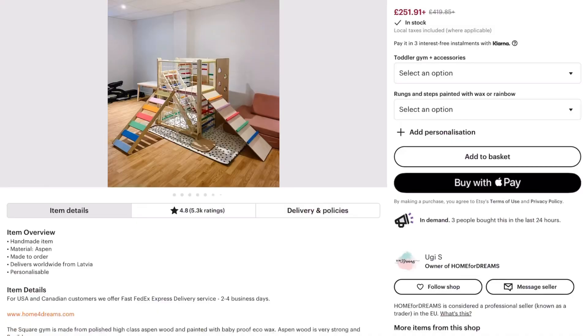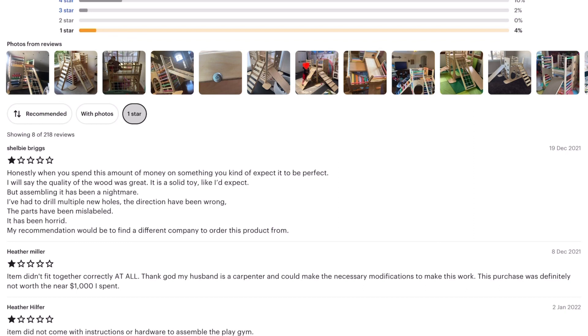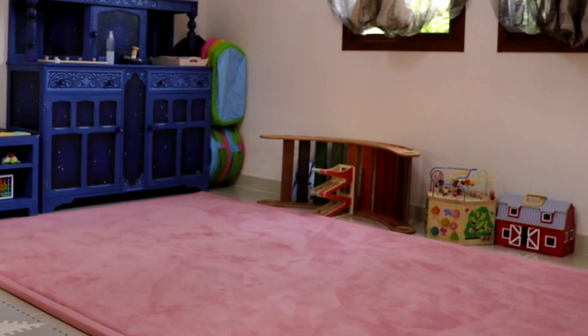Even though their overall rating is 4.8, there were many reviews on Etsy mentioning that the installation of the Square Gym was quite hard because they were either missing pieces or they needed to drill extra holes because the holes provided were not aligned properly. I have made a list of the most important tips that will help you get your gym ready in no time with the least amount of frustration.